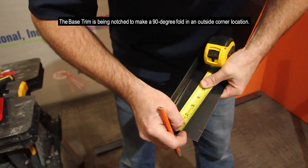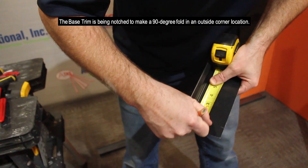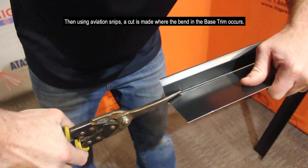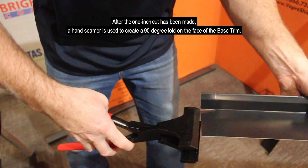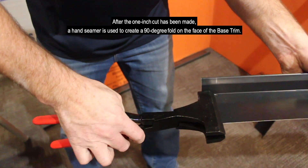The base trim is being notched to make a 90 degree fold in an outside corner location. One inch is measured from the end of the base trim. Then, using aviation snips, a cut is made where the bend in the base trim occurs. After the one inch cut has been made, a hand seamer is used to create a 90 degree fold on the face of the base trim.